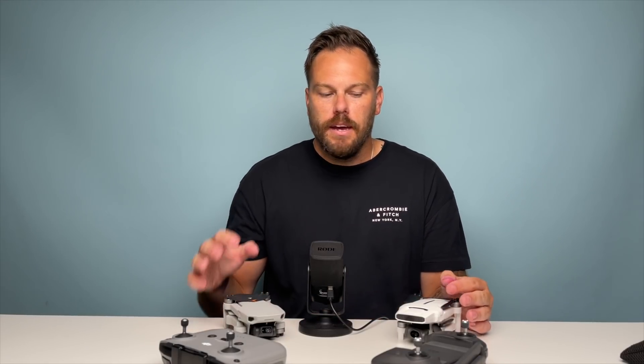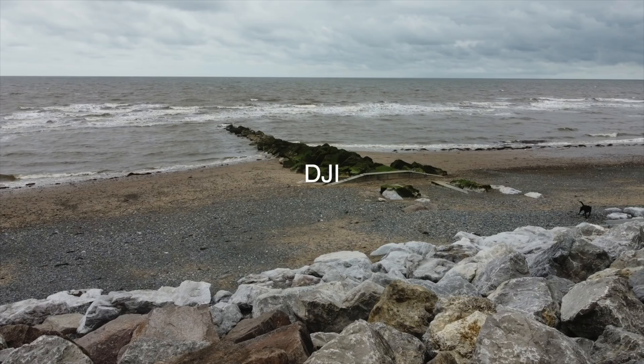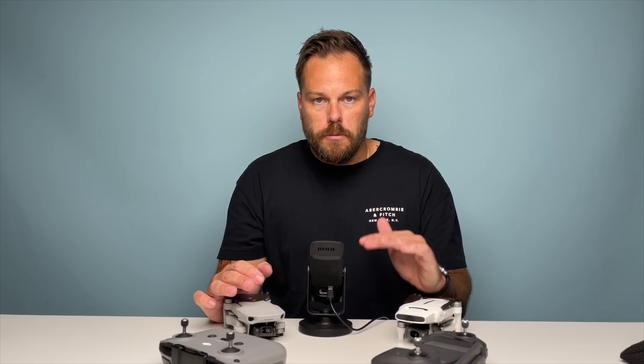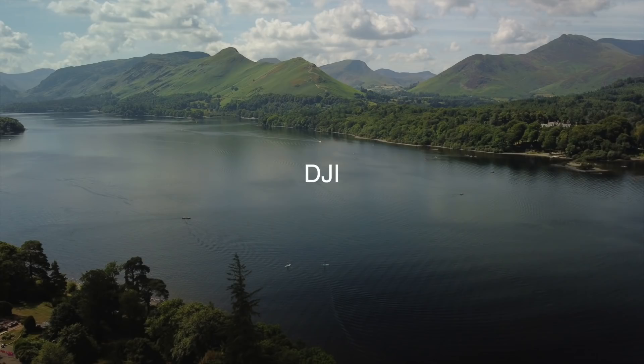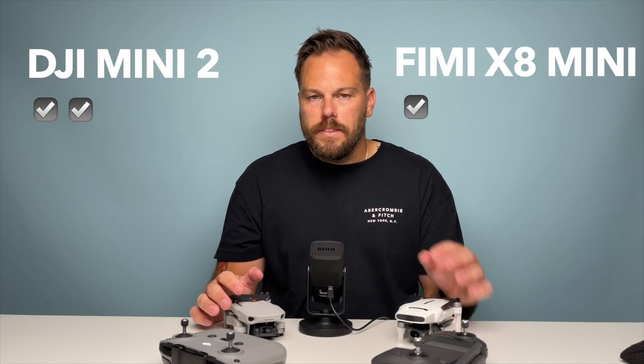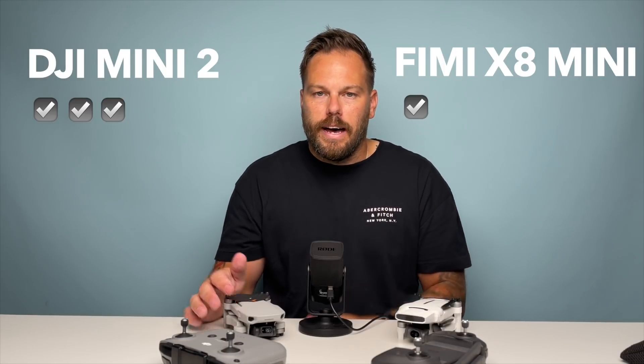Picture quality: both have 12-megapixel cameras, but through the app the Mini 2 has panorama mode and AEB bracket photos, whereas the X8 Mini has fewer options. The photos from the Mini 2 — especially RAW — are just ready to put straight onto Instagram. The X8 Mini is not bad, but it's not as good.